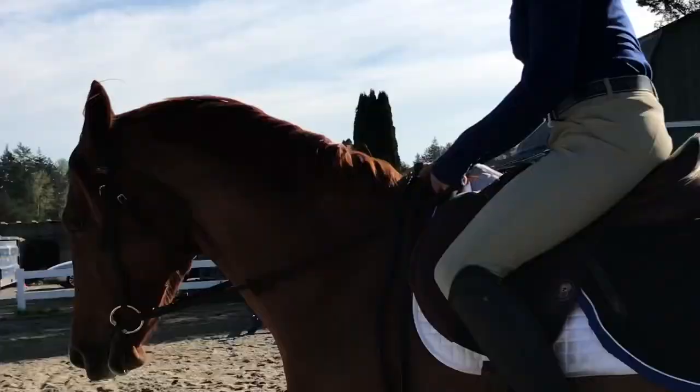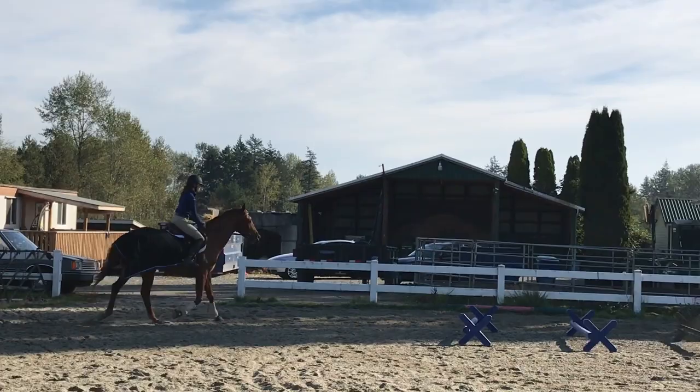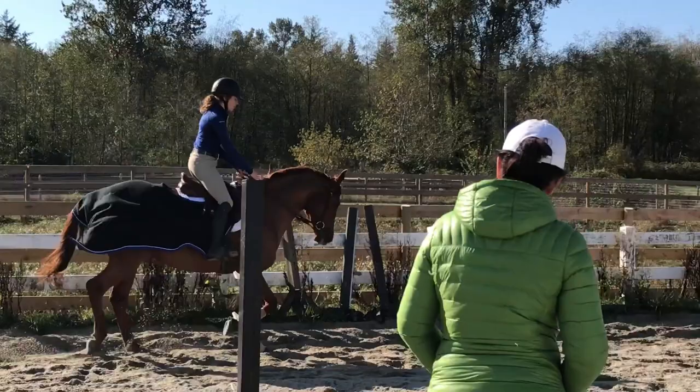She wants me to move my upper body back and up and then push him over onto the new inside aid so he goes onto the rail. Around the corner, I'm reminded not to drop my shoulder again. Going down this long wall, we're trying to get a bigger trot, asking him to open up his stride. He thought about breaking to canter for a second, but was overall responsive and moved his trot out.